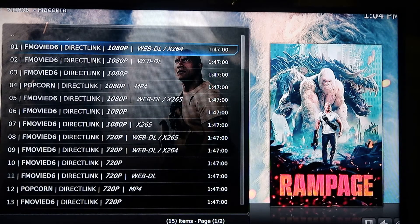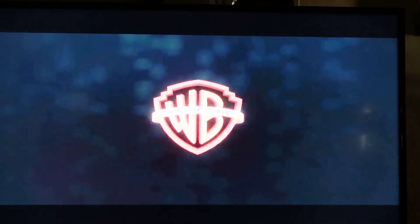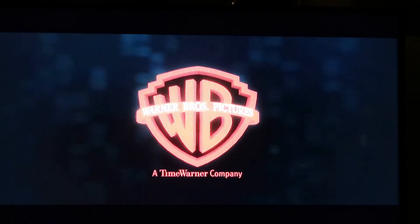Now what we're going to do is pick a source. I like to start off with the top — it's going to be better quality. But just because it says 1080p, it does not always mean that's what you're getting, and it may also buffer. So we're going to see what happens. Looks like our movie is starting and it looks good.